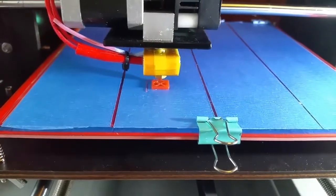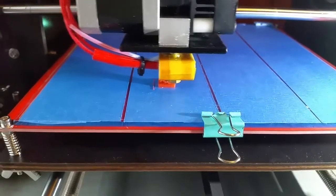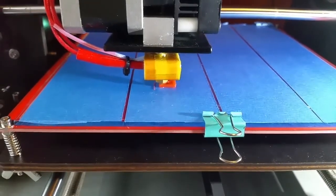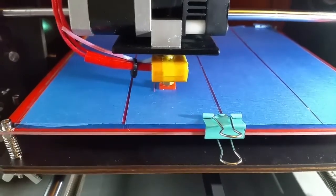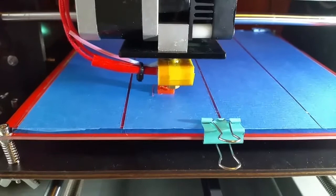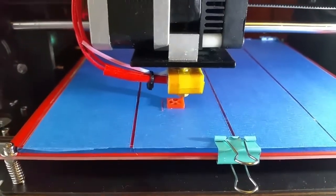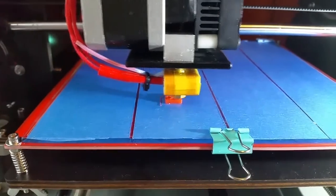Hello YouTube, this is my first printing job. As you can see, the first layer — or the brim I think it's called — was not optimal. Let's see what this test cube comes out to.